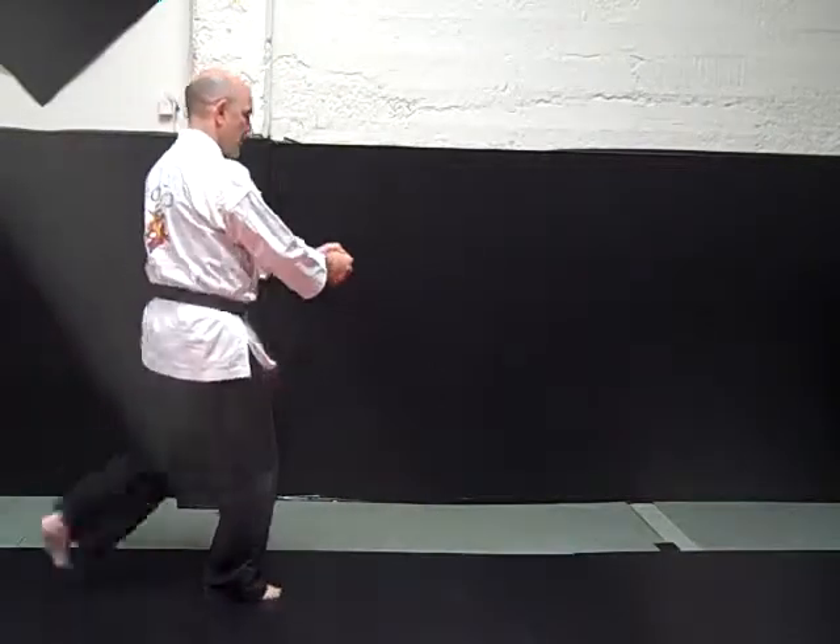Elbow, hammer fist, elbow. You're going to re-grab their arm with the arm that's behind your back, then step around and kick.